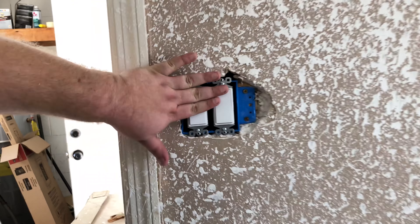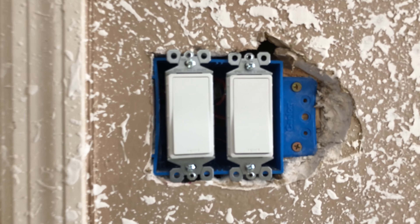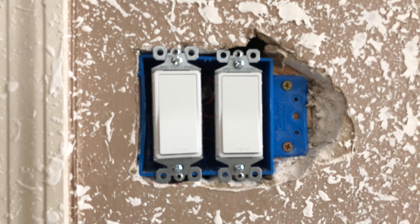We got our Decora switches in — they're going in as we speak. They are a nice, sleek look. I love these switches. For a few bucks more, you get that high-quality look.